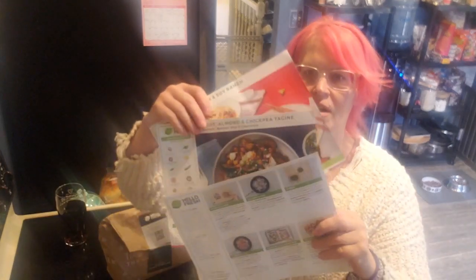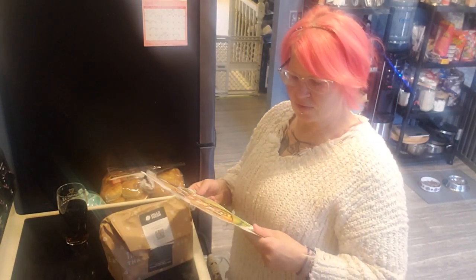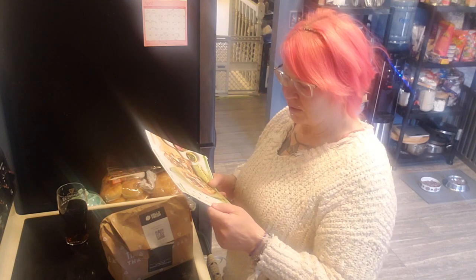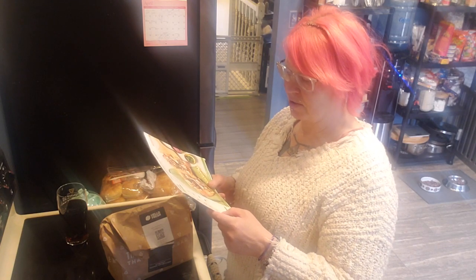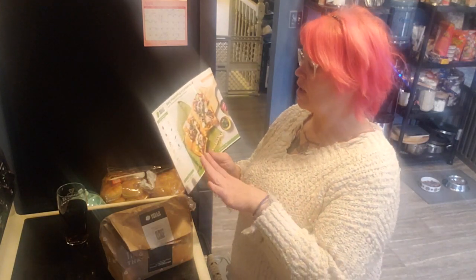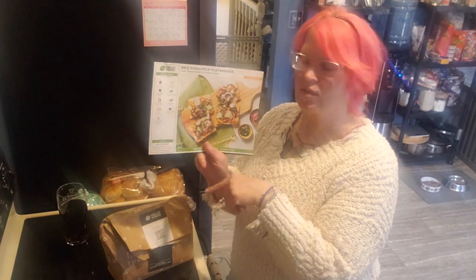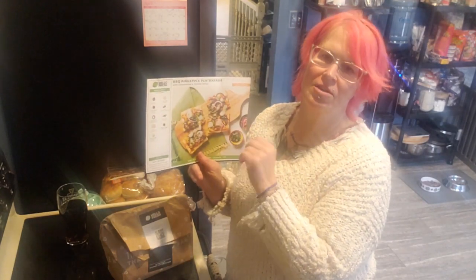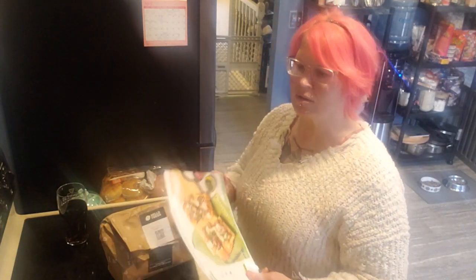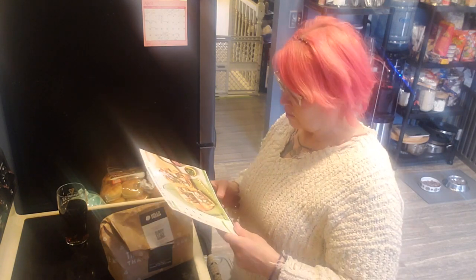I got three different meals, all vegetarian because my husband and I don't eat meat. I usually don't do dairy, but I want to try this. It comes with fresh mozzarella and Monterey Jack, and I do have vegan cheese, so I might make one with the included cheeses and one with my vegan cheese. My husband hates pineapple, so we'll see what we do.